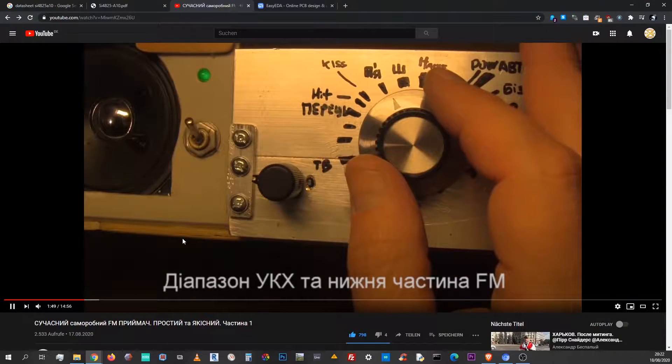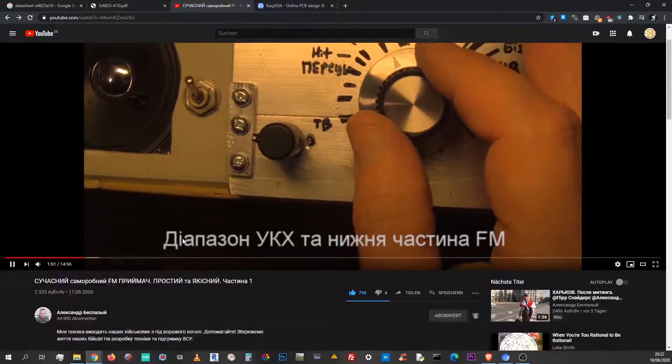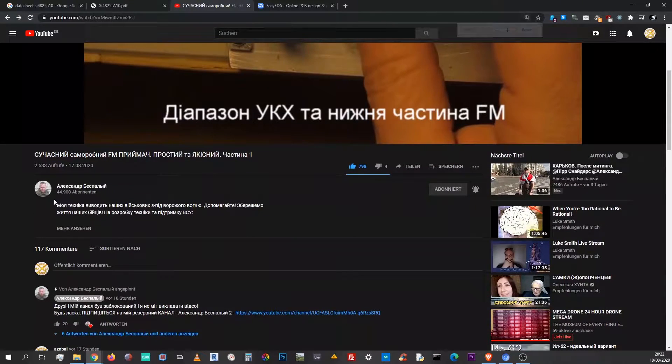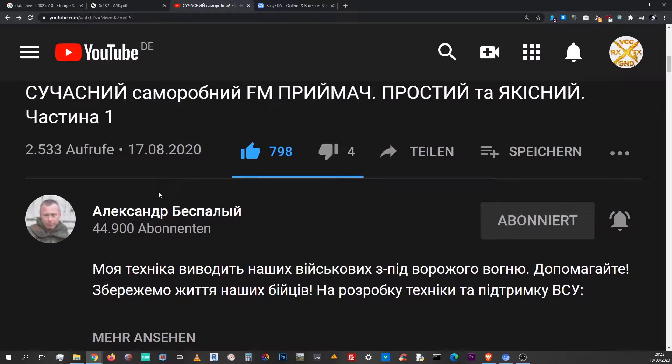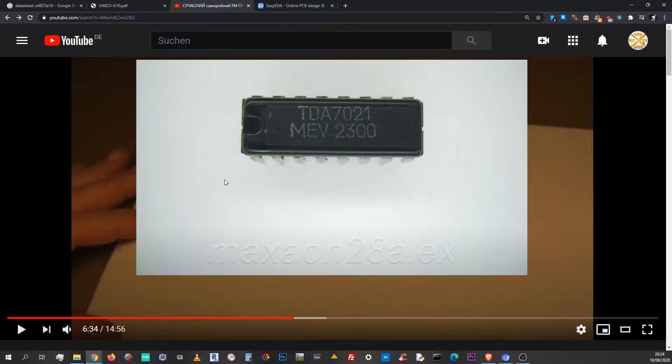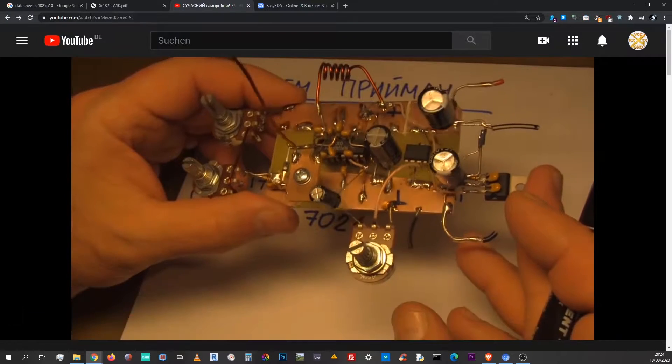This video is a response to Alexander Besparling. Being an electronic engineer, Alexander is very passionate about basic educational projects. In his recent video, he looks back at 40 years of integrated receiver designs and demonstrates the subsequent development of those ICs with a few prototypes.